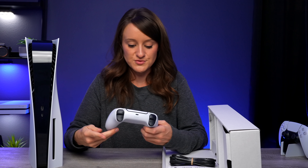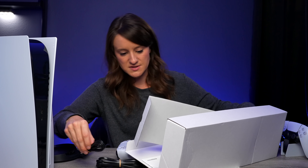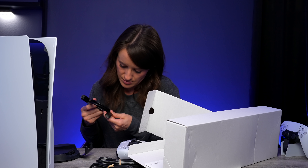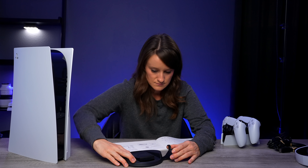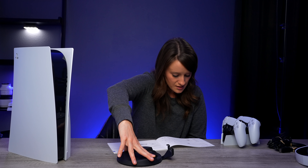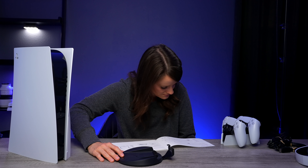In the box we obviously have another DualSense controller, we have the power cable, a USB-C to USB cable, as well as an HDMI cable. We also have a base for the PlayStation — keep rotating until you hear a click. I heard a click. For the vertical position with the base attached, make sure the hook is in the position as illustrated.